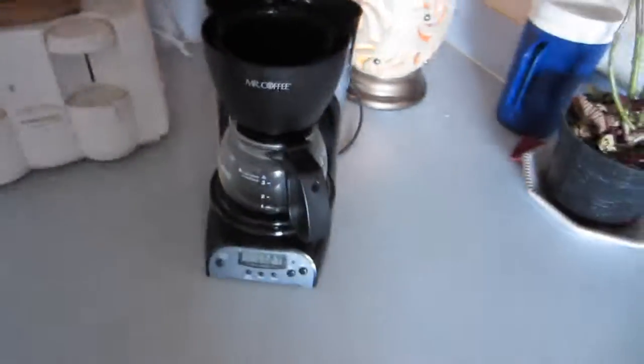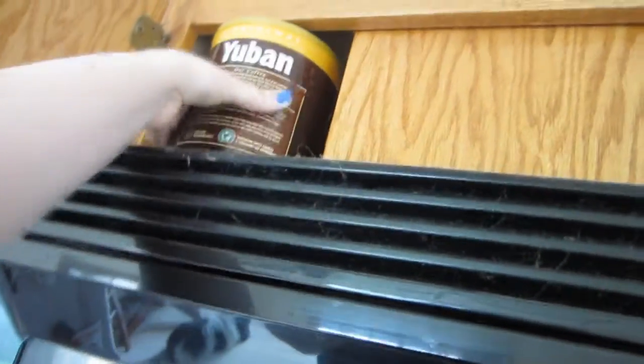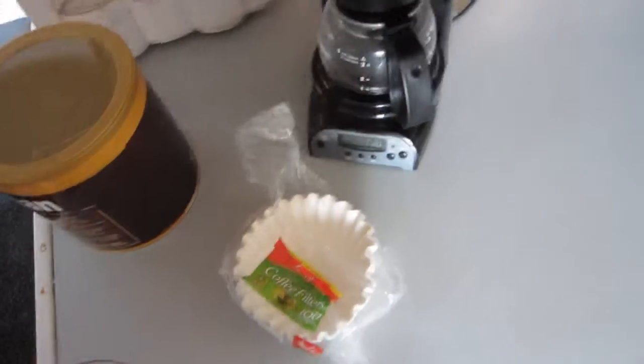Yay, I'm clean! Alright, hey guys, so I'm just about to make some coffee. I just recently learned how to do this — I never knew how to do this before. This is our little coffee pot, and up here is where we keep our coffee. And by the way, I feel like listening to Hilary Duff today.